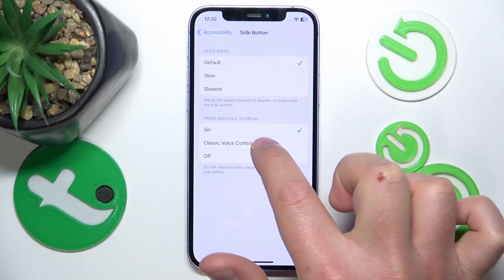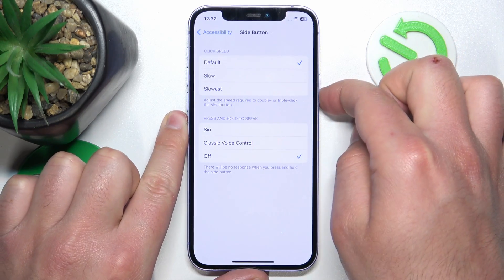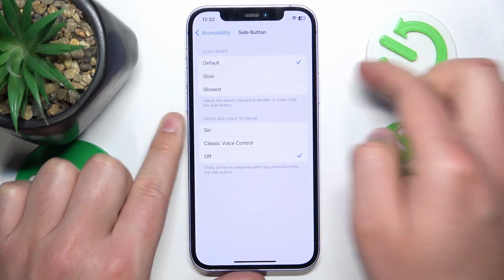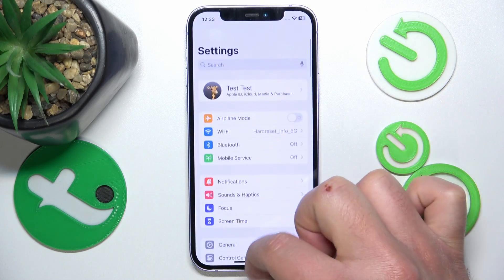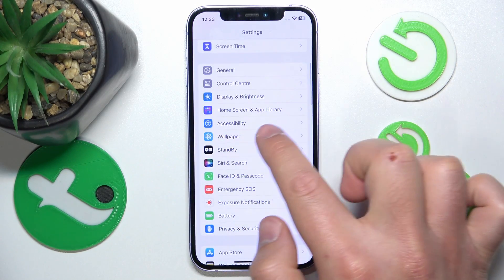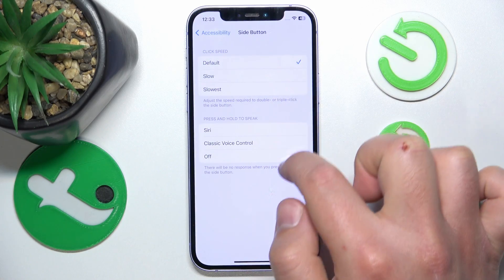Those are the settings where you can choose between Siri, Classic Voice Control, or just set it to Off. Now if you press and hold the side button, nothing is going to happen.